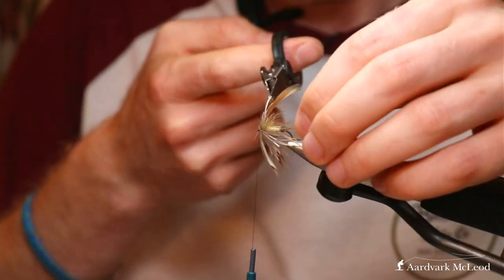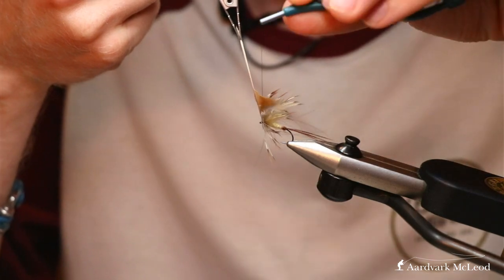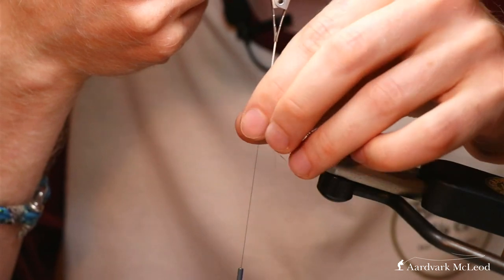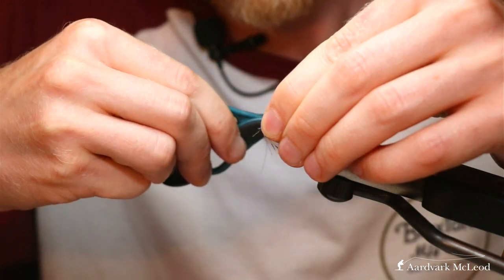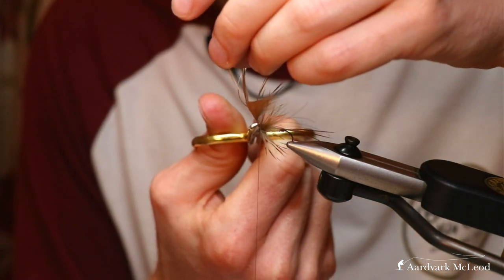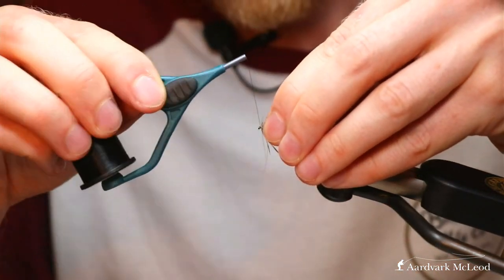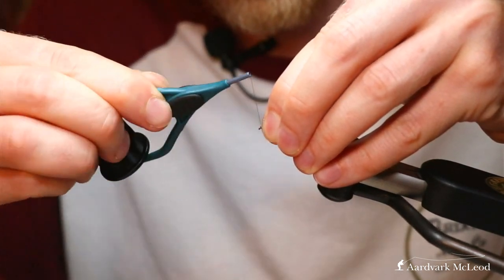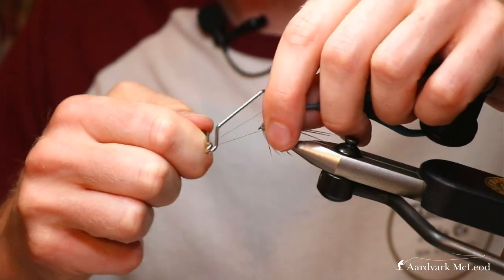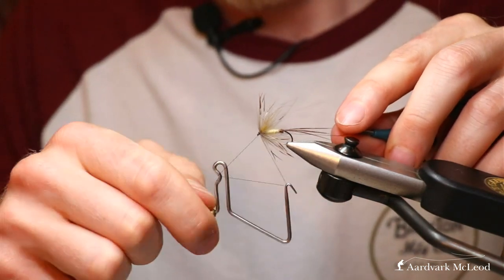Take that round. I like to finish it when the feather is facing up - take the thread through the fiber, hold the bobbin there, and go again. You shouldn't trap any of the fibers tying that way. Stroke it back and out of the way, place a couple of turns in front, and go in with your thread. Don't breathe for a second. Trim that out. Hold everything in place and just neaten up the head area. Then get your whip finish tool and pop the finishing touches on the fly.